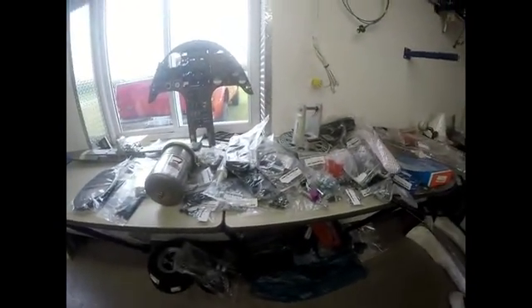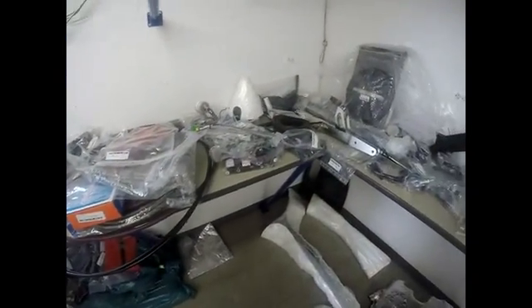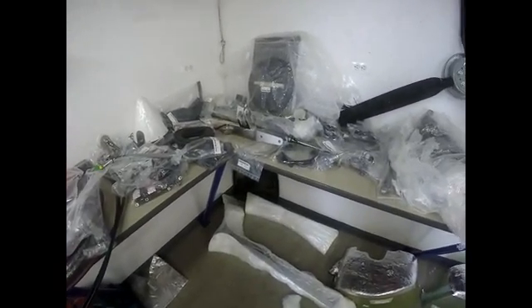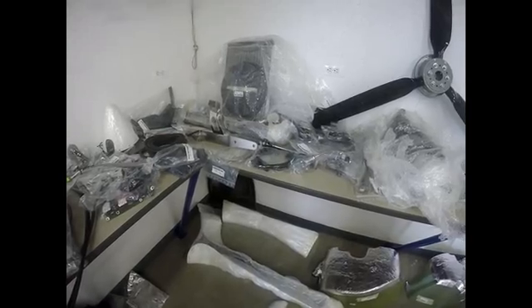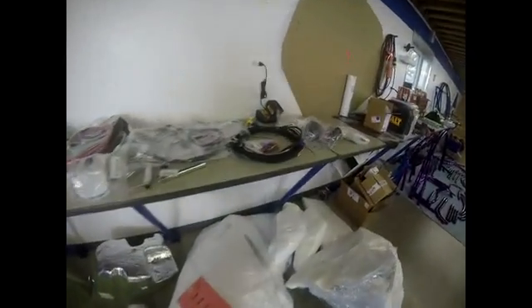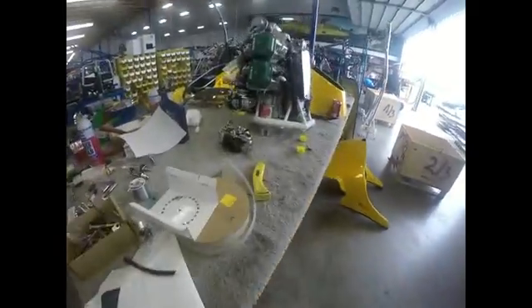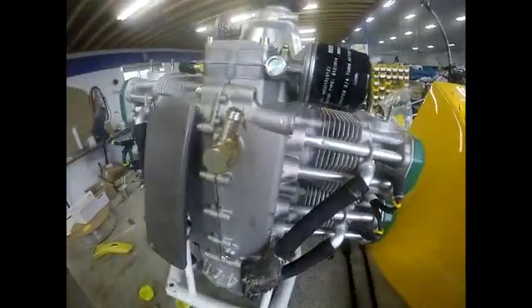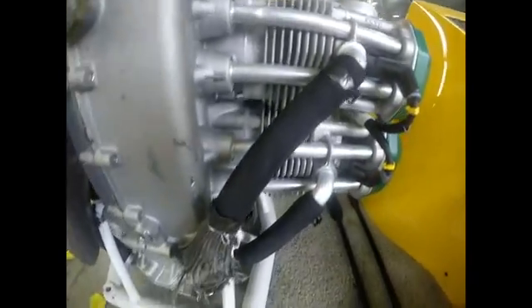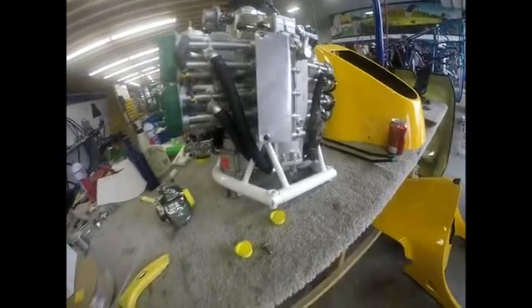Those are still on nationwide backorder — worldwide backorder. Oh, that's not a joke. If you want, I don't mind having a digital one — I'd rather have a digital one anyway. They didn't stop them from shipping, there was just a little problem with the shipment of the motor. All right, let's carry the body.